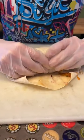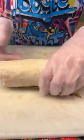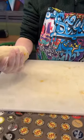And then roll and make sure to keep it tight the whole way through. And that's how you roll a burrito.